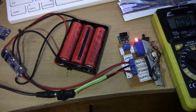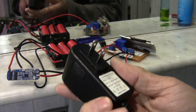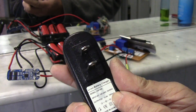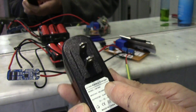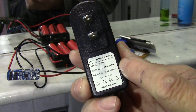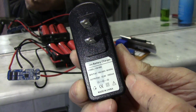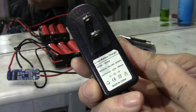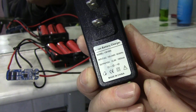Plug it in — the charging light comes on. I'm going to use this 12-volt adapter. This actually puts out 12.6 volts; it's regulated. It is a dedicated lithium-ion battery charger to charge 3-cell lithium-ion batteries, and it will limit the charge to 12.6 volts.